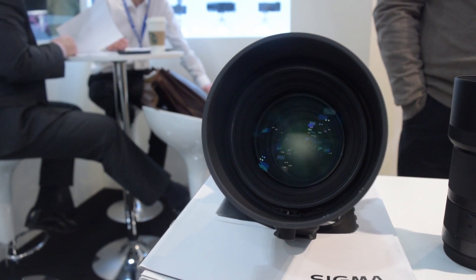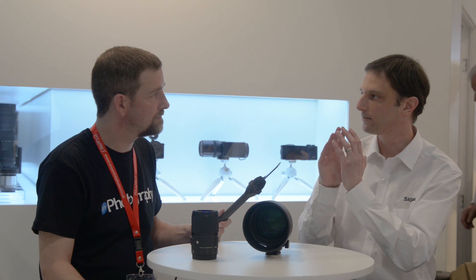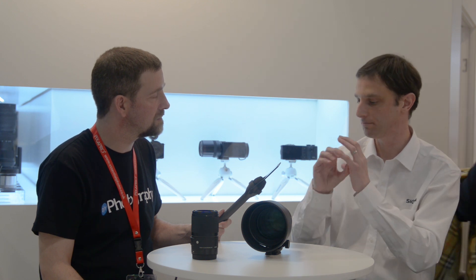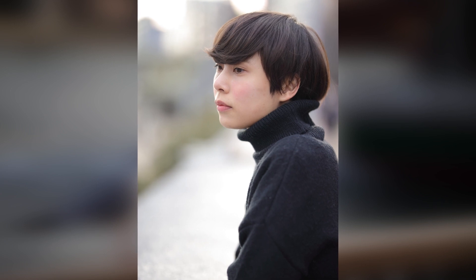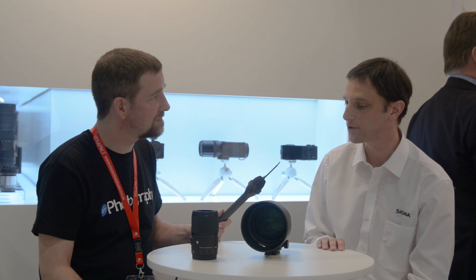Often you get this pear-shaped bokeh that you might see with longer lenses like 100mm, 150mm, 200mm — where a round light source can appear like that. That's to do with vignetting. If you go for a larger diameter to get better peripheral brightness, the bokeh is smoother as well, so the round light source becomes perfectly round rather than pear-shaped. It's a no-compromise attitude to image quality. We accept it is slightly bigger and heavier than it could have been, but if you want the ultimate image quality, that's the compromise.